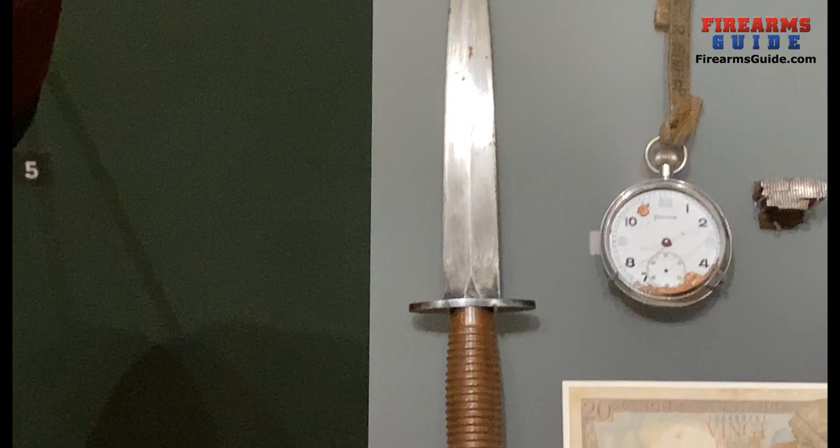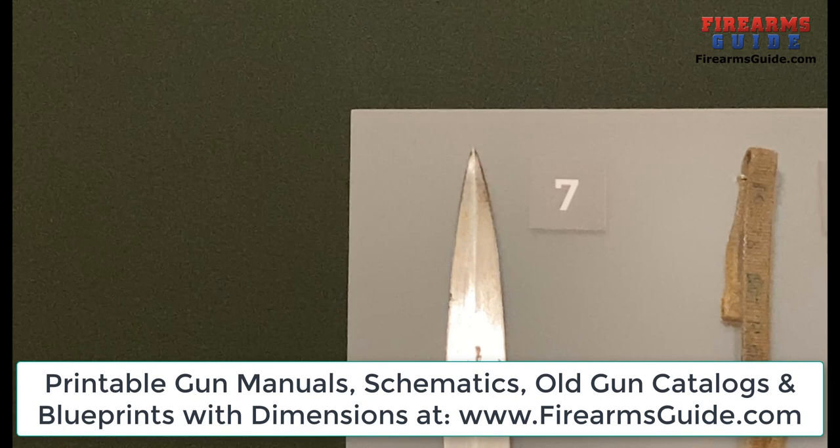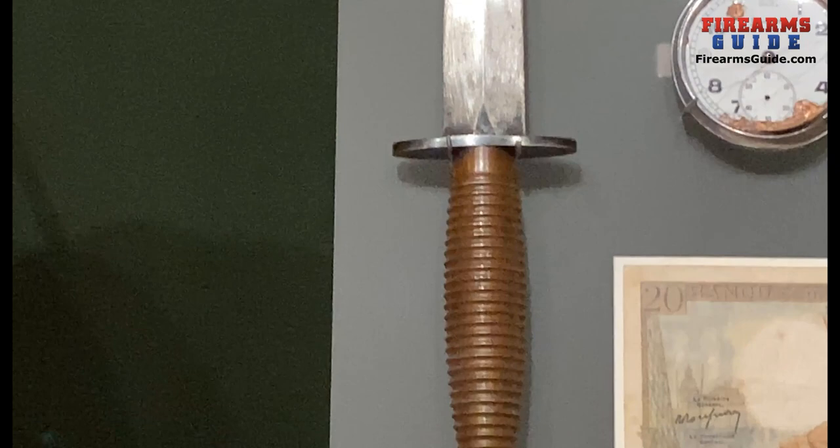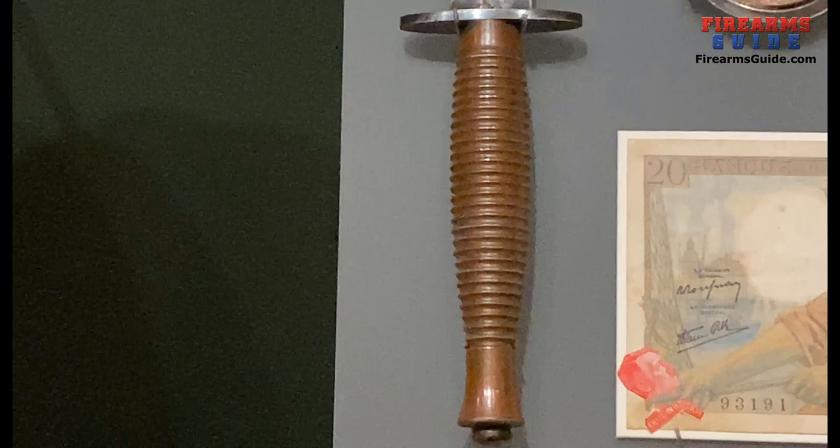Let's check this original World War II blade from 1944. This is a Fairbairn Sykes knife carried by Sergeant Stan Scott, Number Three Commando of the British Army. This knife was used for close combat. Its long piercing blade was designed to penetrate the body after passing through up to seven centimeters of clothing — so that's a really sharp and pointy knife.